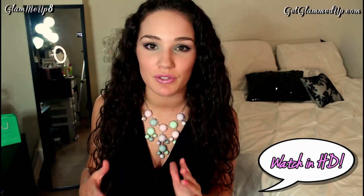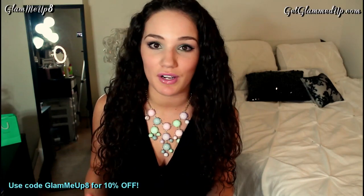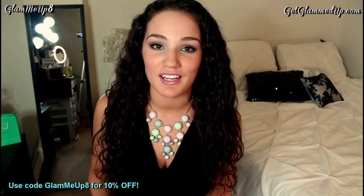Hi everybody! Today's video is going to be on how to apply self-tanner and also a miniature review of the Sun Goddess self-tanner. Applying self-tanner is something that can be hard to get used to if you don't know how to do it properly, and your tan can end up looking really bad if you don't do it right. I've been using self-tanner for several years now and I've found some great tips and tricks to really help your tan look amazing.